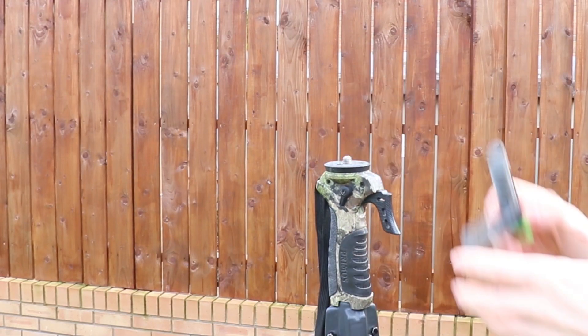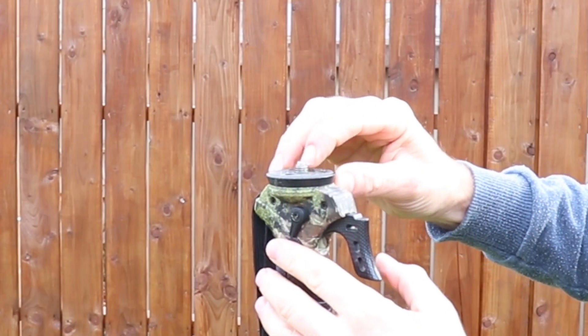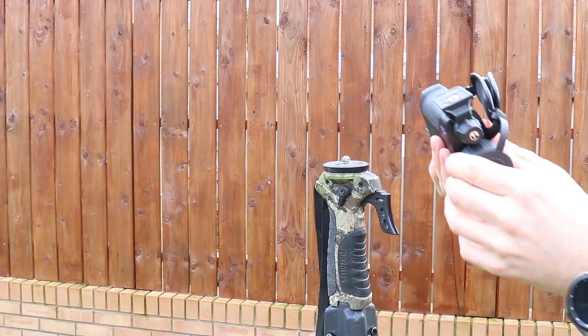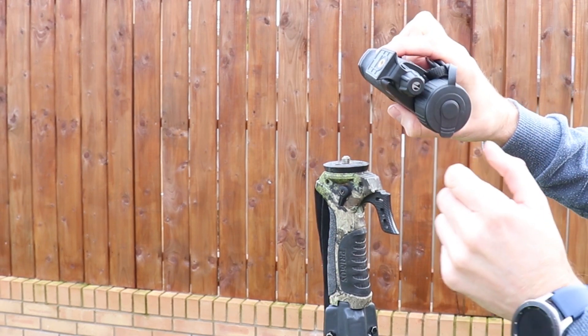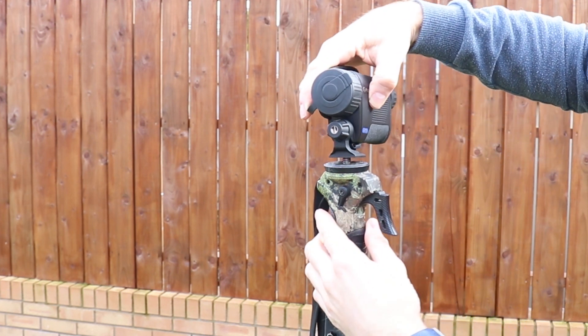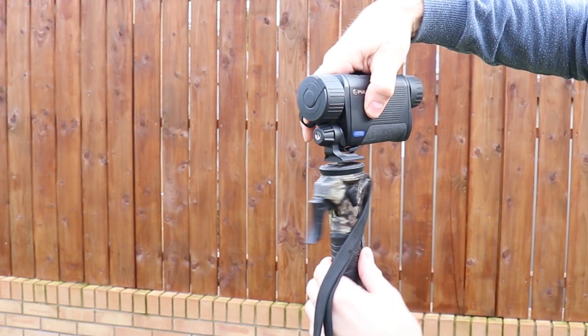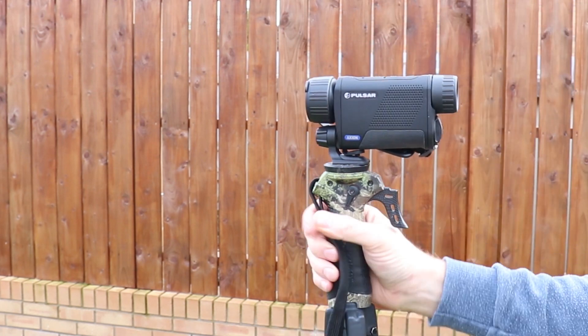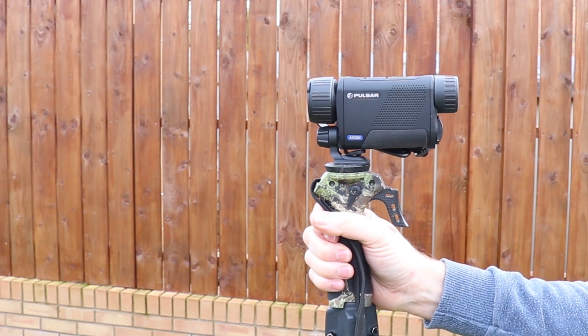Just screw this off and you'll notice you've got two different threads — the big quarter inch and the smaller one below. You fit your mount to the front and that's the thread hole at the bottom. You just place that on, screw it up nice and tight, and there you have your mounted system.